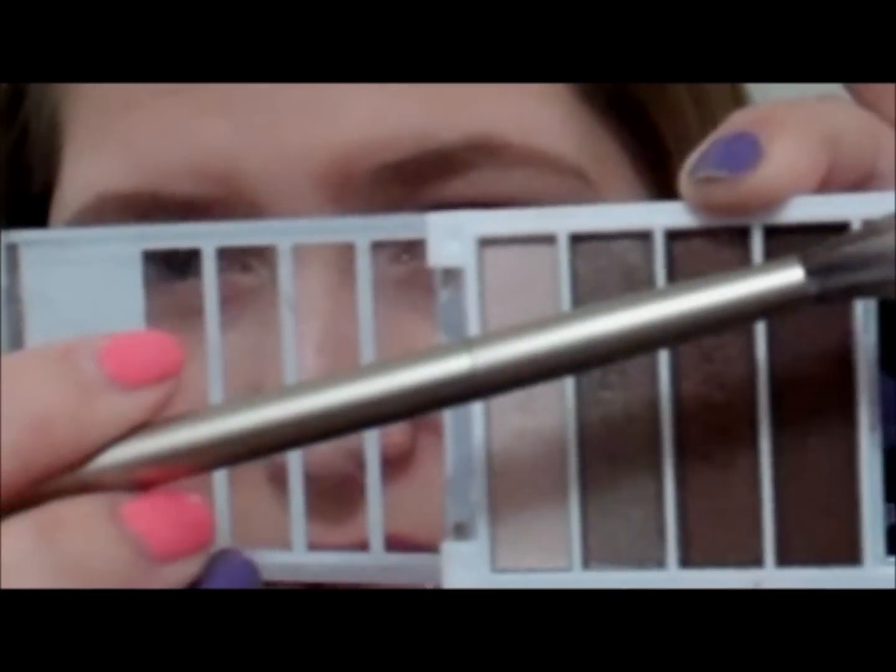Next I'm going to be doing my crease. I don't like to do my lid first. I'm going to be taking this crease color with the Urban Decay Naked 2 Palette brush, taking the fluffy side. These have a lot of fallout, so you want to be very careful. Just lightly drag this in my crease to get a little shape, then darken it up and blend.